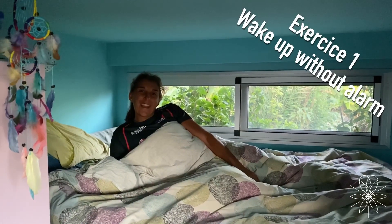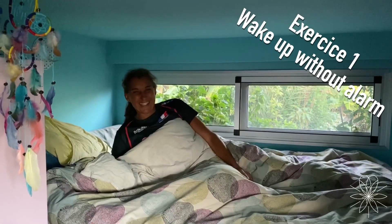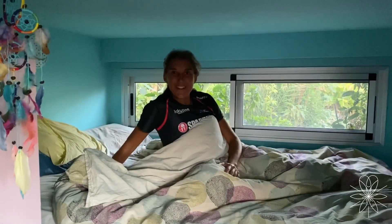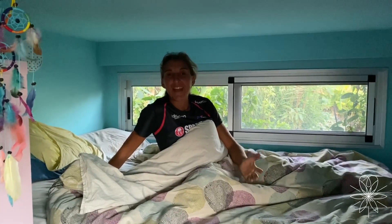The first exercise of the day is to wake up without an alarm — no alarm. You wake up when you want and when you need, because it's so important to have a long sleep. During the night is the moment where your body can regenerate. So if you want to be strong and fresh in the morning, you have to sleep a lot. No alarm, nothing — we just wake up when we want.